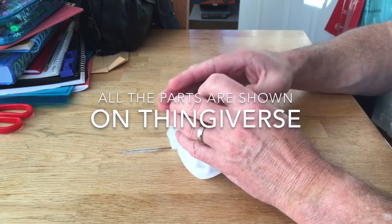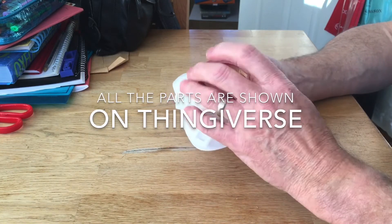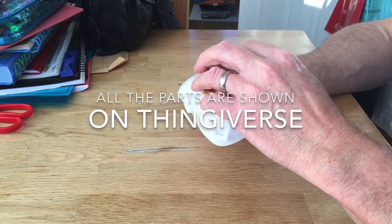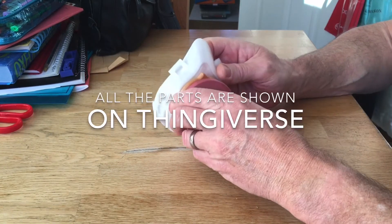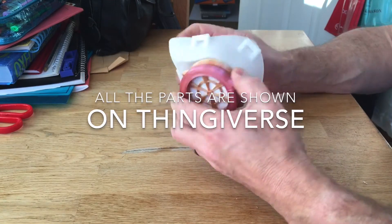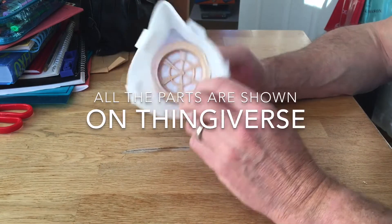Then you take — this is a bit of a fiddle to get on, but it goes on eventually. Oops, no it doesn't — let's try again. Yeah, that's got it. Just positioning that in there so it sits down, then it squashes the two together, nip it up.